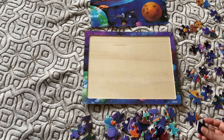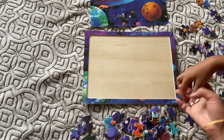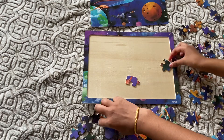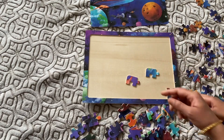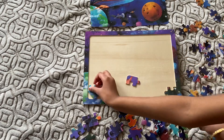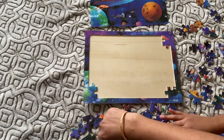You will start with the corner pieces and figure out which corner each one goes in. This one has the picture here, and then this one has Earth, and this one goes here.